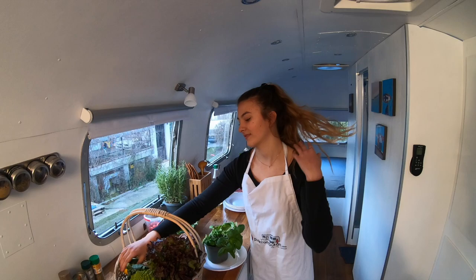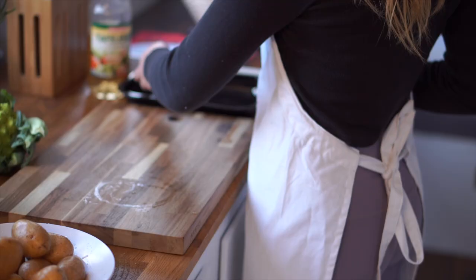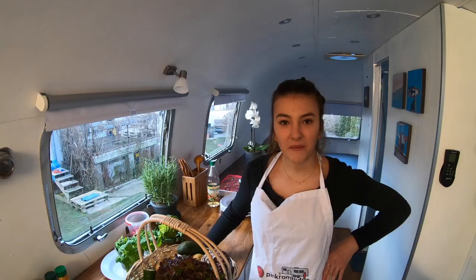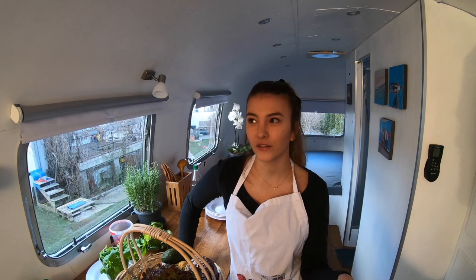Today Vita is cooking. She is making a special recipe, a vegan one. She will now explain what she is preparing. So today I'm gonna cook a meal for my family and me, and it's all vegan.